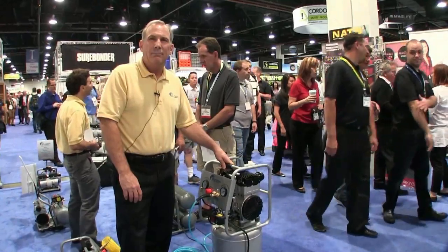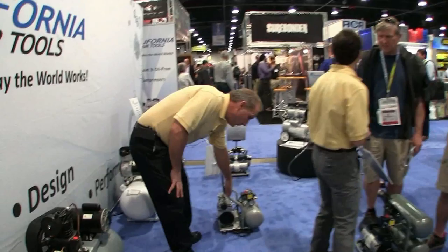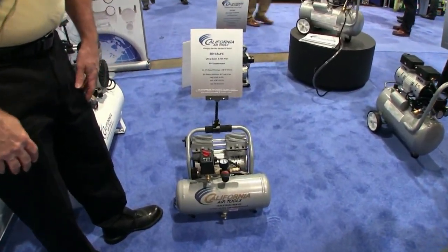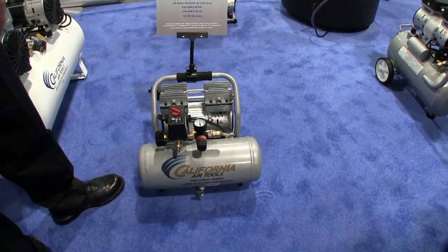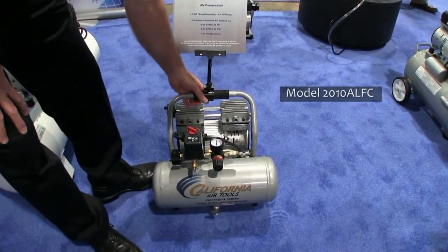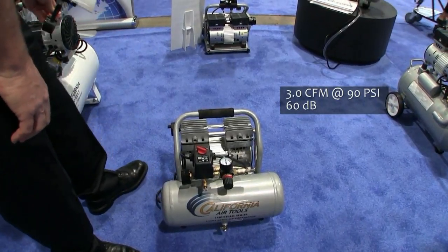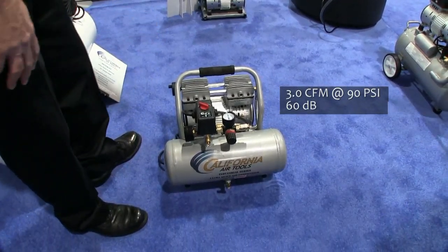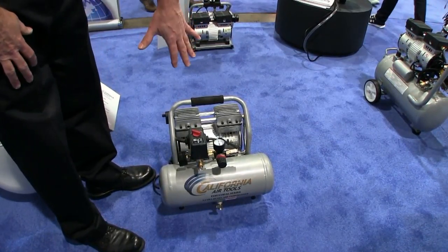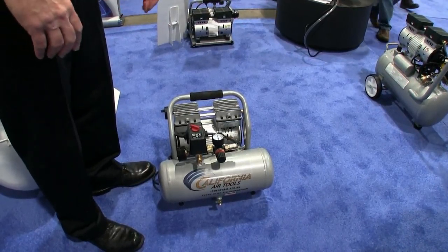For finishing work, there's a one horsepower model that's a lighter weight — only 35 pounds — with a two gallon aluminum tank. It's good for guys going upstairs or needing to carry it a long distance. It's easy to carry, but you still get enough air to use nail guns, staple guns, brad nailers, and finish nailers.